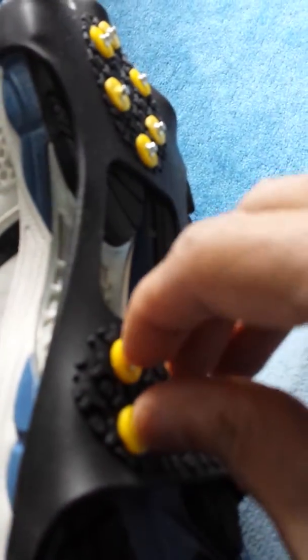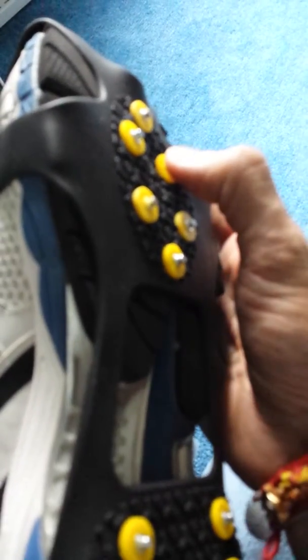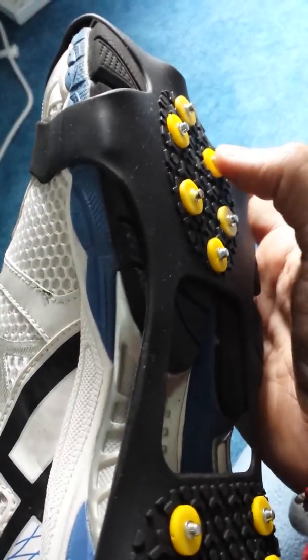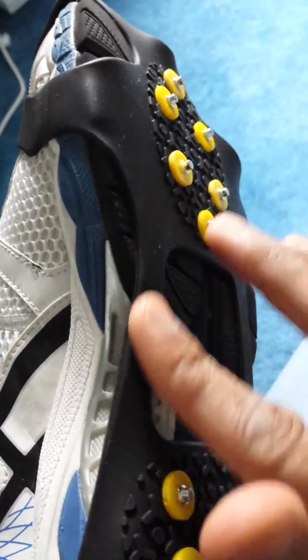I did put both of them on. Walking on it was a little bit weird — you're gonna have to get used to it. Do not drive with these on, you cannot drive with these on. You can walk with them. They're better on flat surfaces. Don't walk anywhere else. No driving with these.